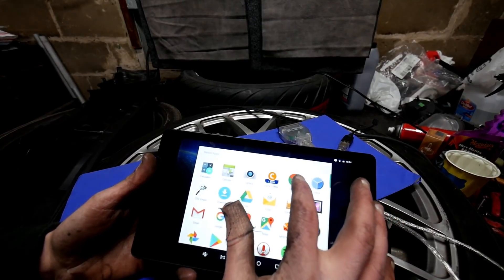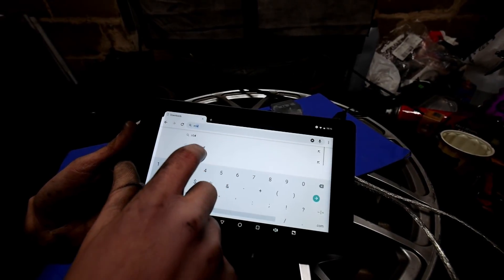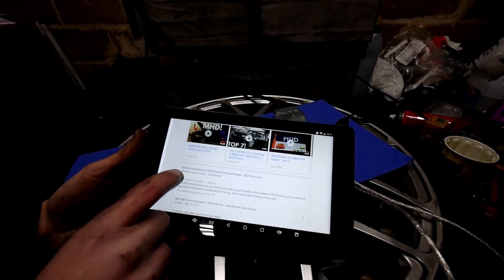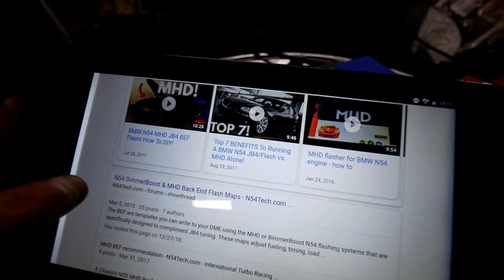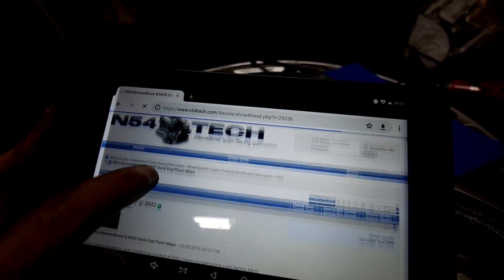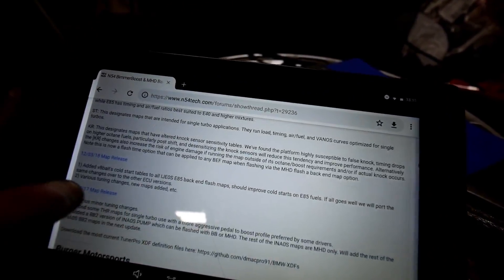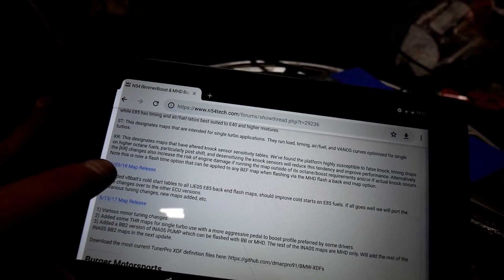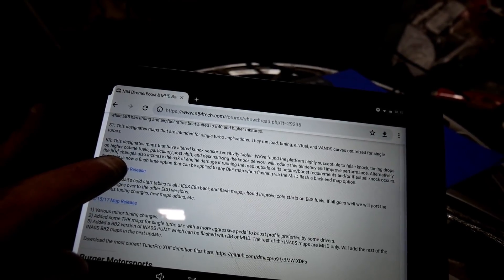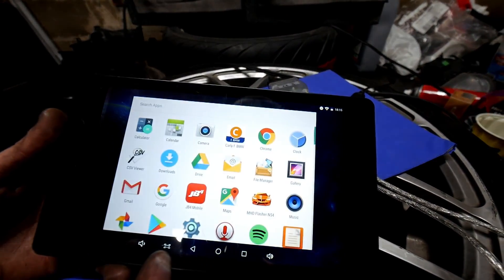First, you're going to go to Google Chrome and search 'N54 MHD backend flash.' That's going to bring you to the first link, which is an N54 tech N54 BeamerBoost backend flash. Click on that, scroll down, and you'll see the old version and the new one that just came out — dated 12/3/18. Click on that and it's going to download a zip file.